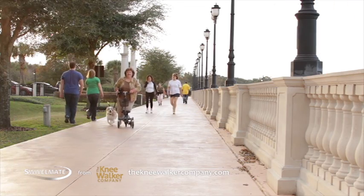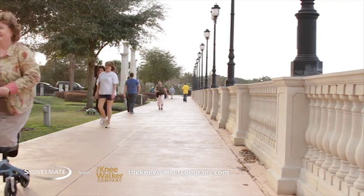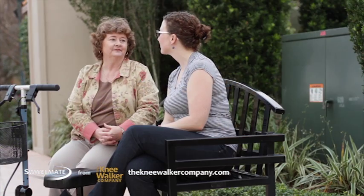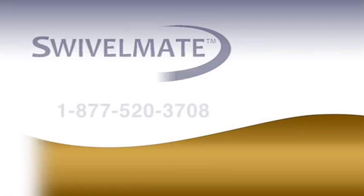With the help of your Swivelmate, getting out for some exercise is a walk in the park, making your recovery easier and more enjoyable. Order Swivelmate today and find out how easy your recovery can be.